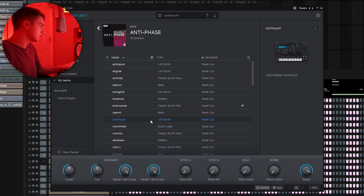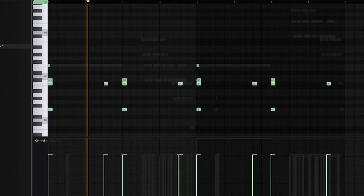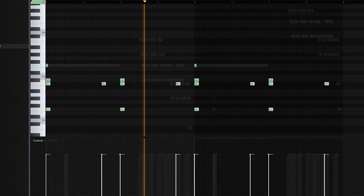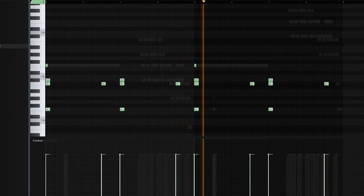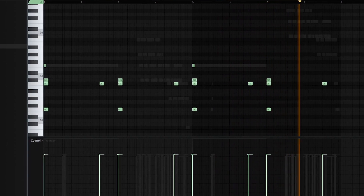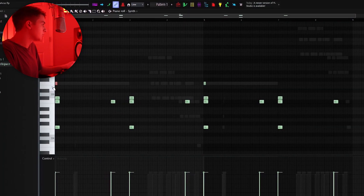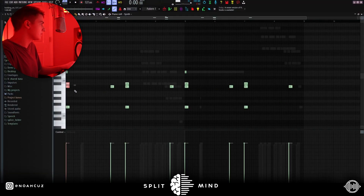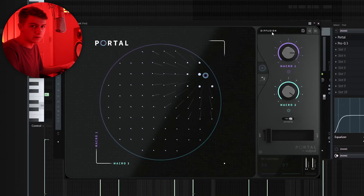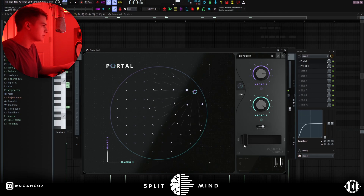The first sound I used is this Continuum preset from my Analog Lab bank. This is really just an F minor chord — it has the root and then the fifth, and then I stacked it with an octave of the root and then the sixth. If you play the fifth and the sixth together, they're just a half step apart, so it gives it that dark feel. For effects, I added this Portal just to give it some granular synthesis and give it a little bit of texture. I brought the mix way down to around 8% because I didn't want it to be too loud.